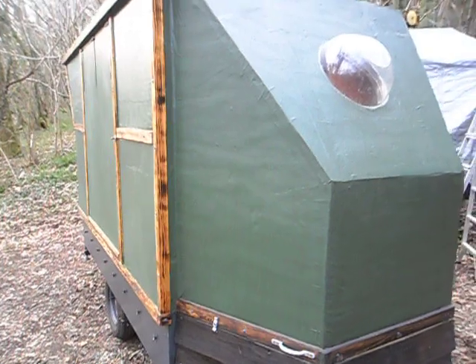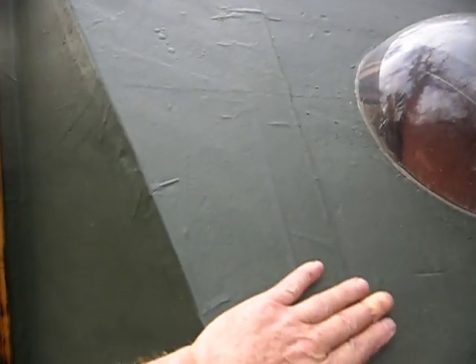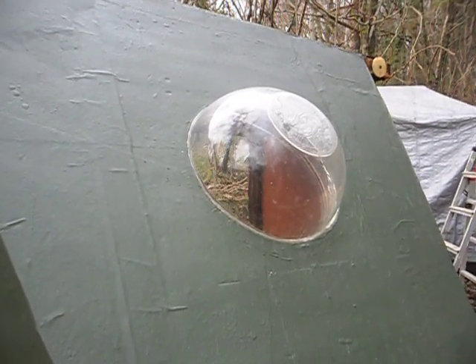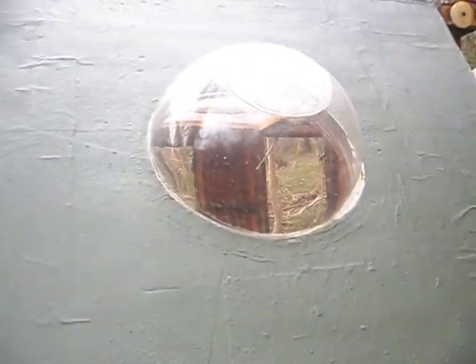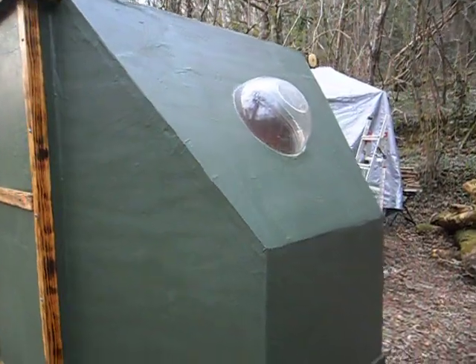The surface is weed suppressant material — a synthetic fibre, not a woven fibre exactly, more like a felted fibre — laid directly on top of the Celotex and then glued in place using a strong waterproof adhesive. You can see this little bubble window at the front here, which is to let light in — it's an upturned mixing bowl made of acrylic or perspex, which is easy to come by. That's just glued in place with clear silicone adhesive.